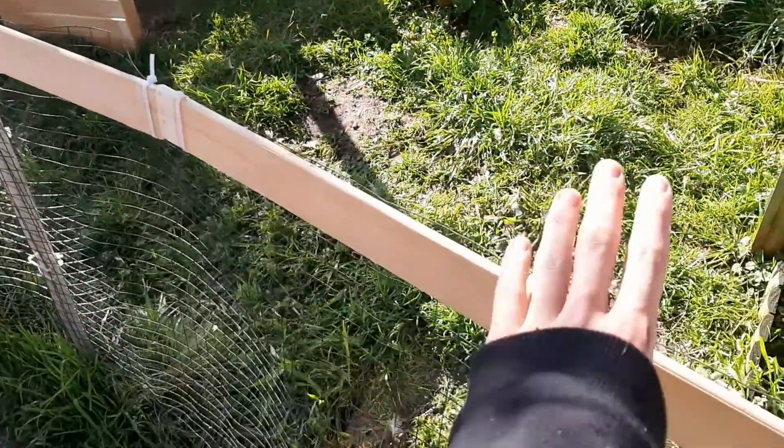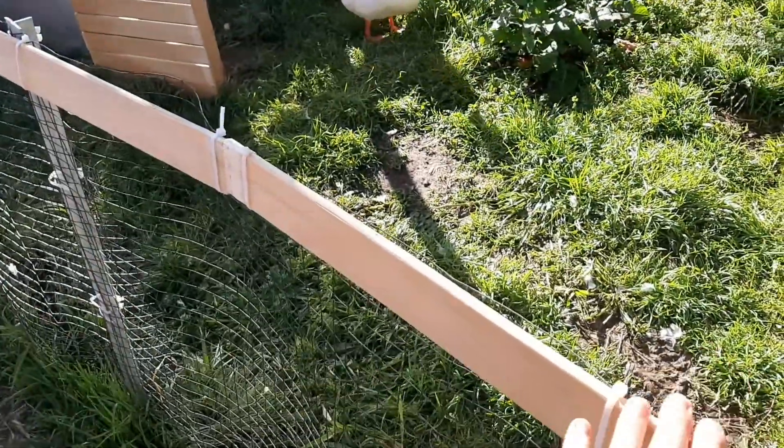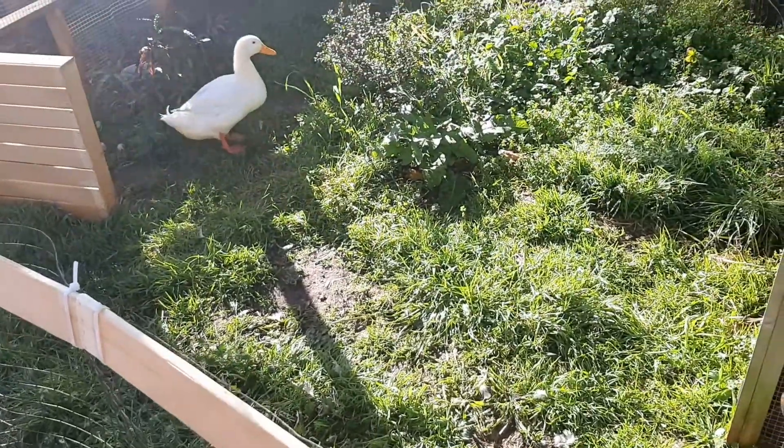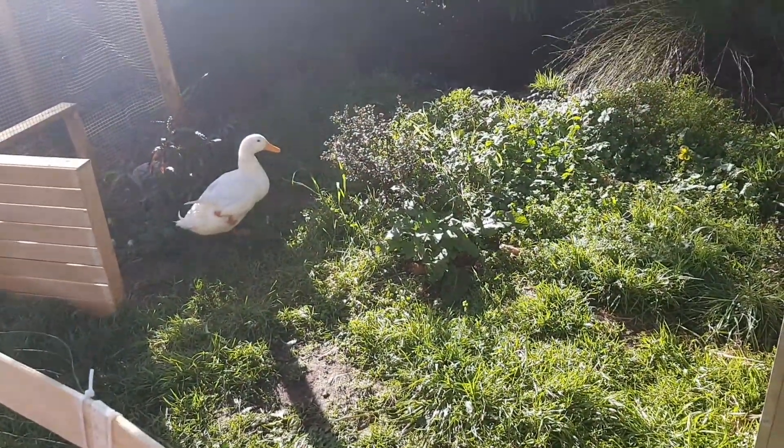So I added these because my nephew was kind of pulling down on here when she was here. So added this, it's a lot more sturdy, and today we're going to be making a garden.